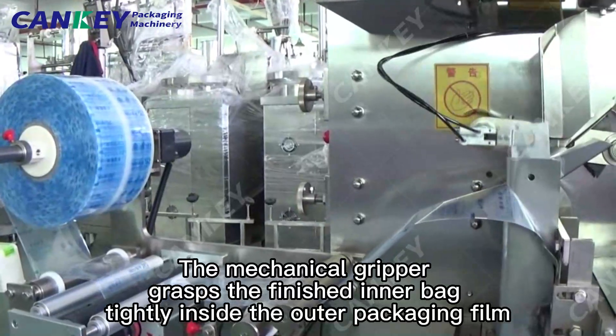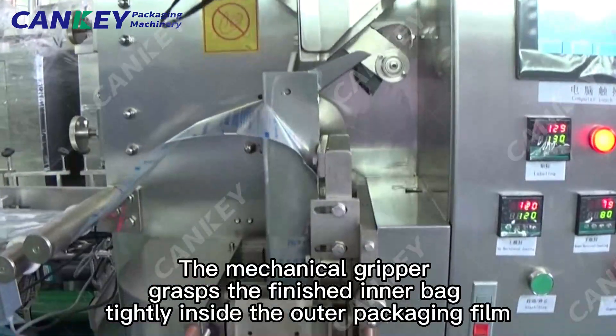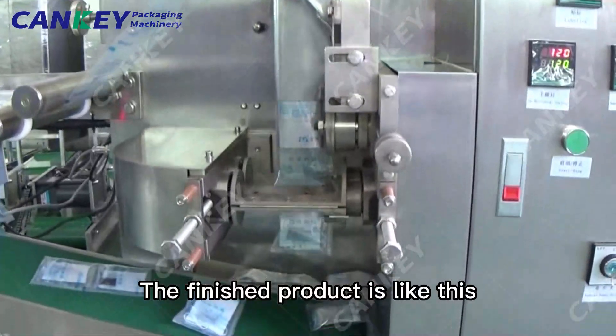The mechanical gripper grasps the finished inner bag tightly inside the outer packaging film. The finished product is like this.